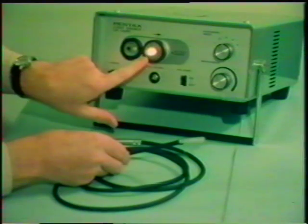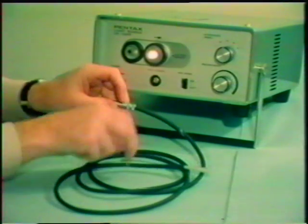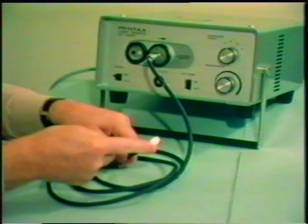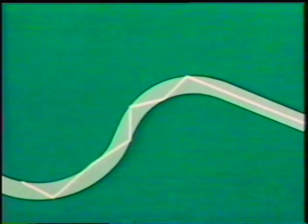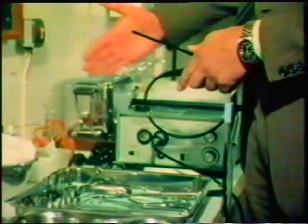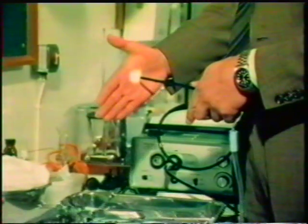Here's an important application of the total internal reflection of light. This is a light source. If we plug in this flexible tubing, light comes out at the end. The light has somehow gone round all the corners to emerge at the end. If we look at the end, we see that there's a bundle of fine glass fibres. Light passes along each fibre, undergoing total internal reflection. There's actually a bundle of such fibres, and they're covered round the outside with black plastic.